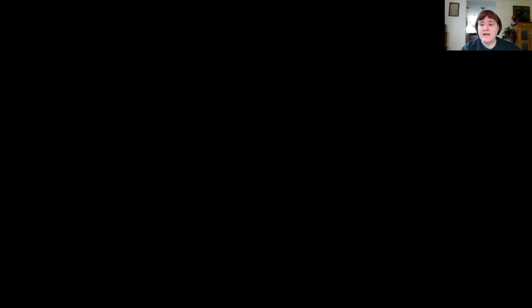Hopefully those foundations can be started to be laid. Remember to go back and use the video on the Say Ten counting, because that is also counting by place value. So to get through these pages, I'm going to share a PowerPoint here and we can take a look.